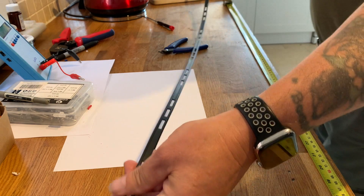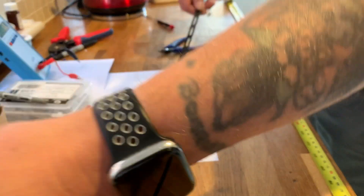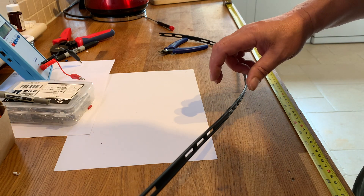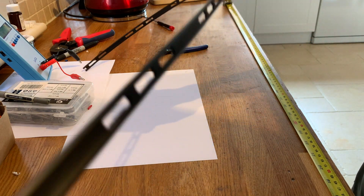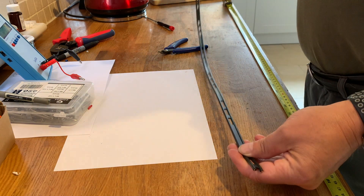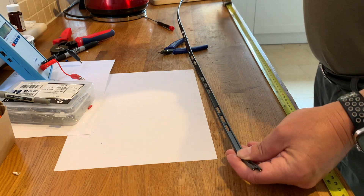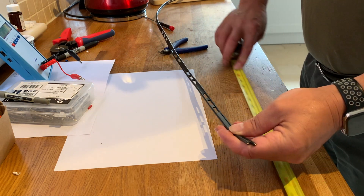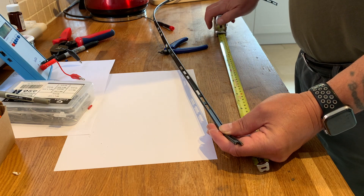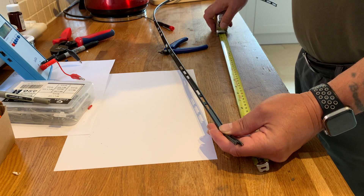So here's our slim jim — our bit of ladder line — and we have to measure up from the bottom 16 and a half inches, which is 42 centimetres.